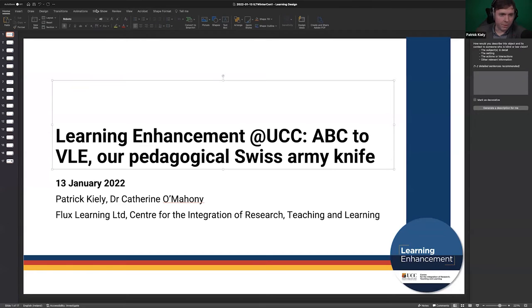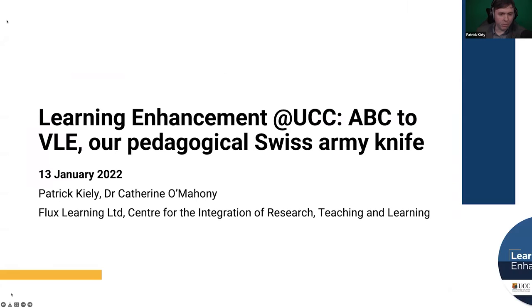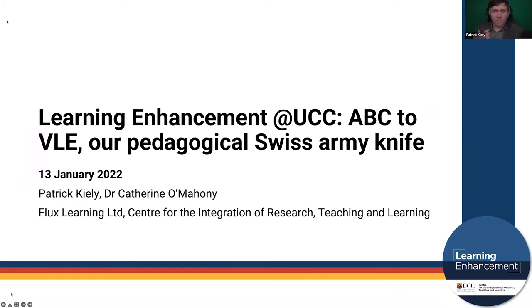I tend to speak too quickly in these presentations, and I appreciate I'm standing between you and lunch. Today I'm going to take an opportunity to speak briefly about our experience with using the ABC to VLE methodology as part of a learning enhancement initiative in UCC — I refer to it as our pedagogical Swiss army knife.